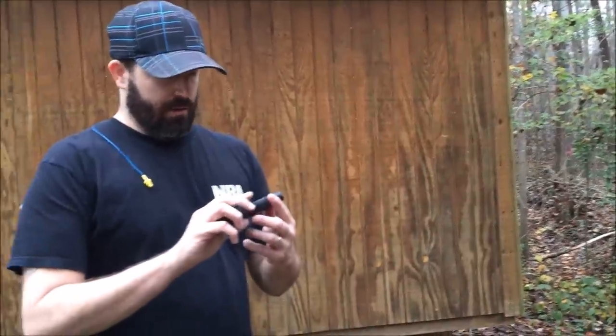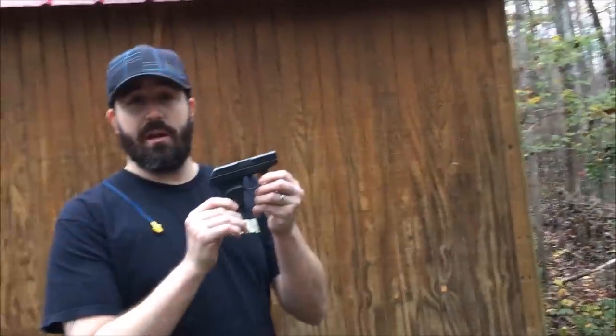Alright, since we got the big ammunition out of the way, we're going to try some little ammunition. This is .380 out of my Ruger LCP. I'm going to put my ears on.